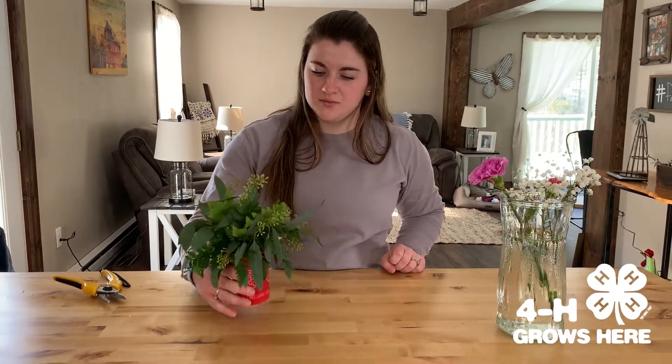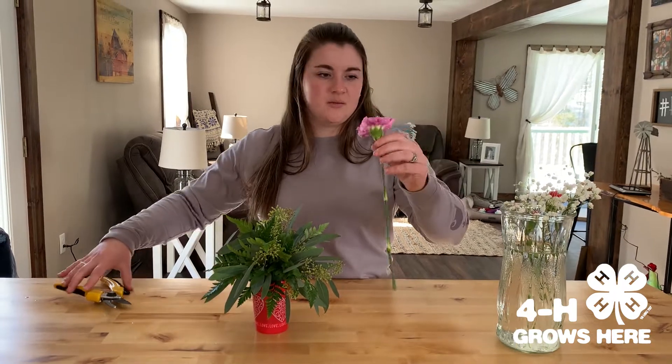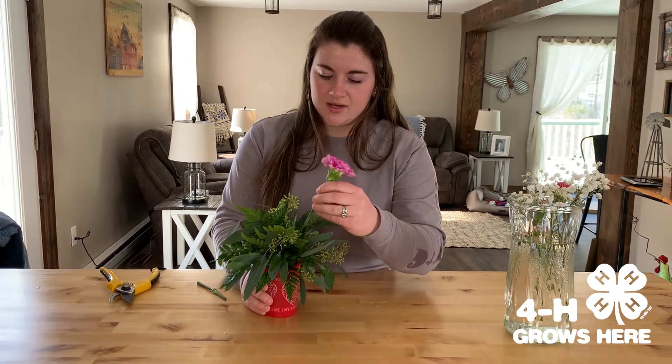Now that our greenery is full and we can no longer see the foam, we're going to add our focal flower. Today we have a purple carnation. Keep in mind you'll want to cut these at a diagonal too. This is step five.